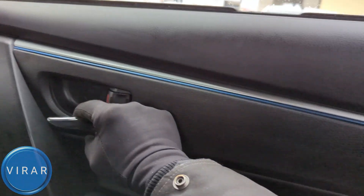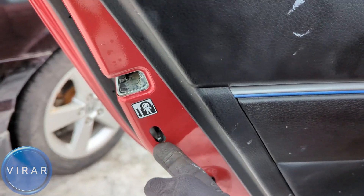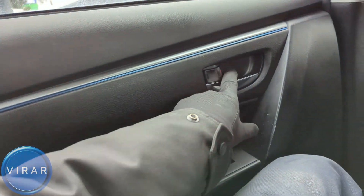I can open it, and now I'll open this door. Push the switch back up to the original position — now the feature is deactivated. I can open the door from outside, and I also should be able to open the door from inside. And yes, I can.